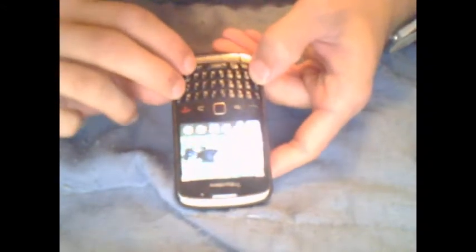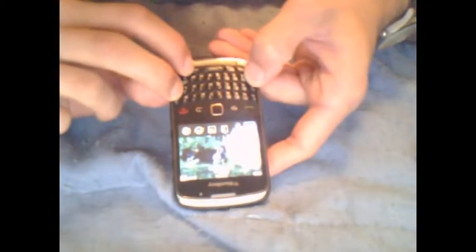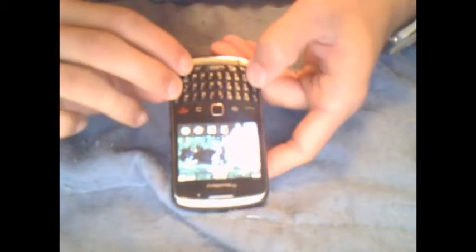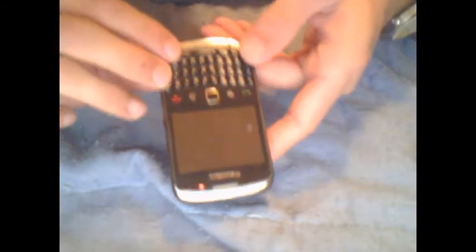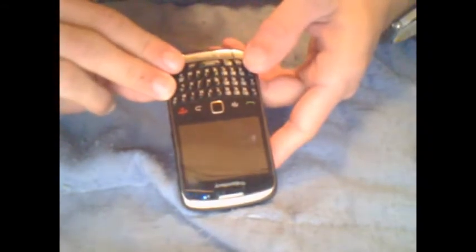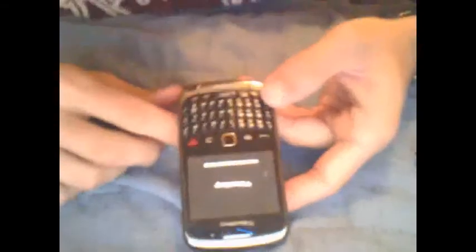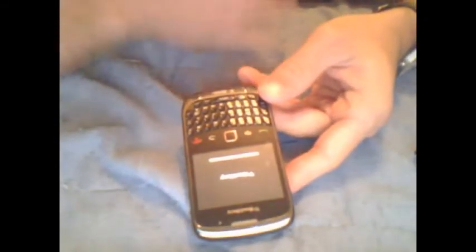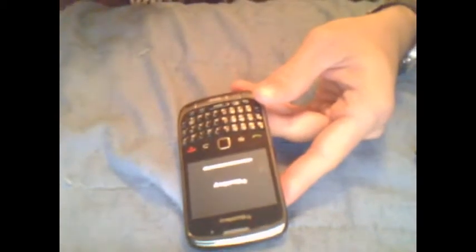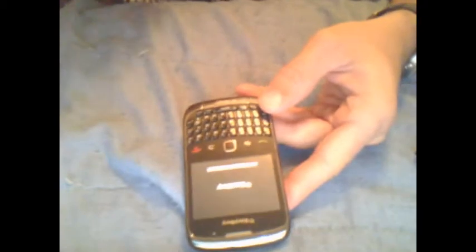You have to hold it too. There we go — and now it's going to restart. It's starting to restart, and basically once it's fully rebooted you're going to want to do it again. Once you've done it twice, the system should be completely wiped and whatever error was occurring should be running smoothly after that.